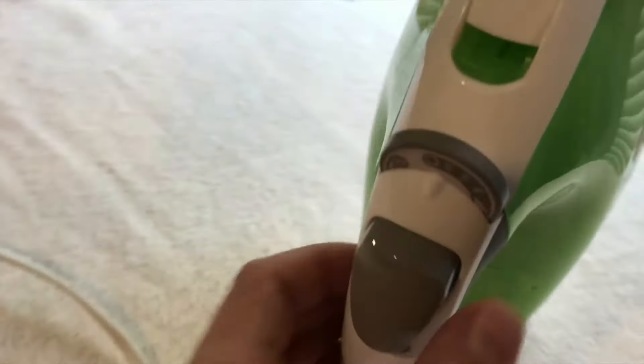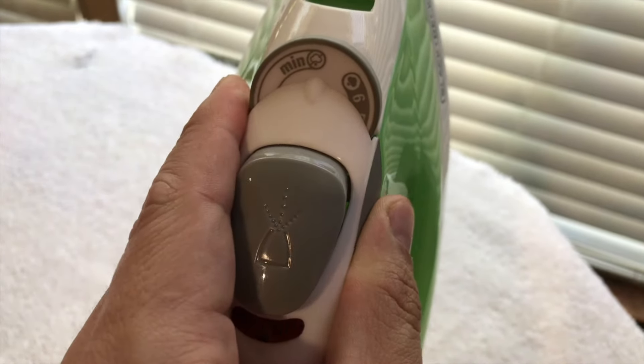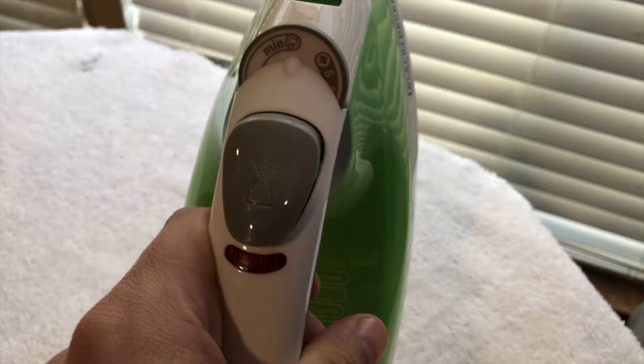If you want to turn it off, just roll the dial back down, and then I'll usually go ahead and unplug it.